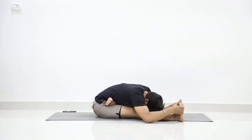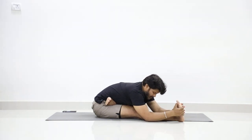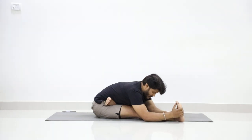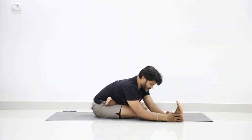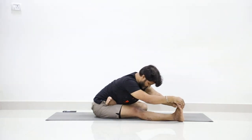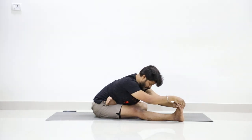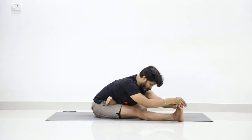Hold for ten counts, counting down: ten, nine, eight — bend to your capabilities, don't force too much — seven, six, just feel the stretch, five, four, three, two, one.